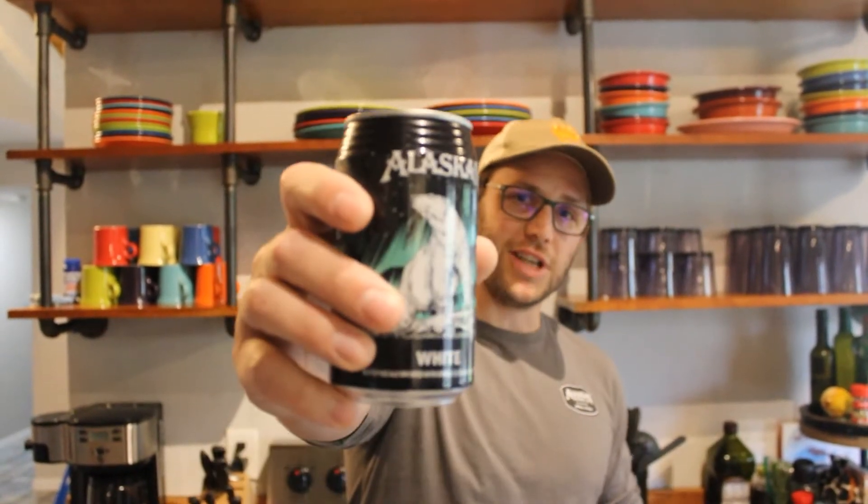Dave Martin here with Alaskan Brewing Company, and today we're going to do something a little unique. I lived in the south for about 10 years and one of my favorite dishes down there was chicken and waffles, so today we're going to put a twist on that classic dish with white ale duck and waffles.